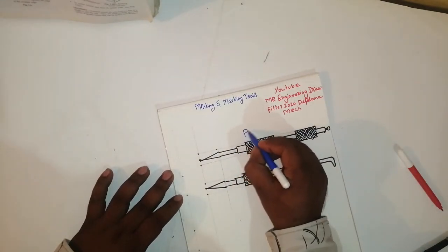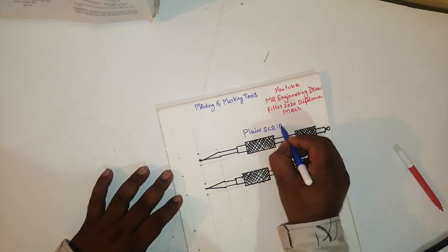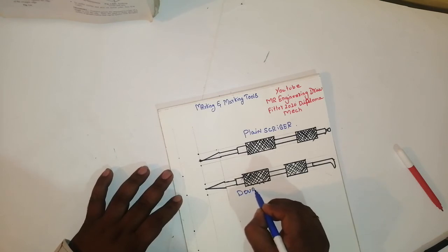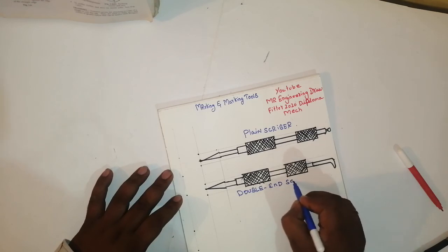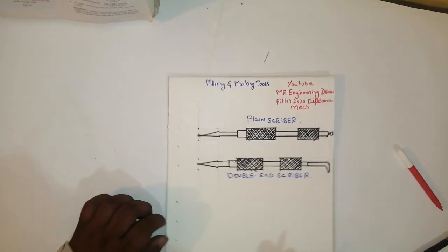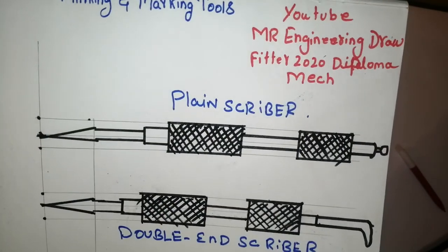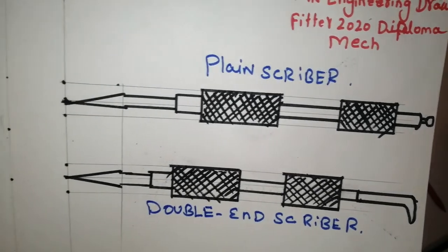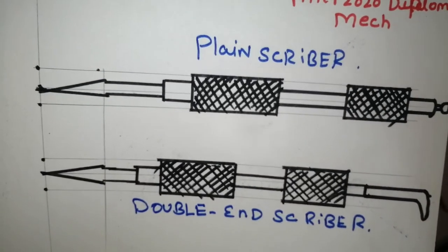This is a plain scriber, this is a double ended scriber. That's all friends, this is very easy to draw. This is my channel — YouTube Mr. Engineering Drawing with 2020 diploma. Plain scriber and double ended scriber — please put likes, comments, share to your friends. Thank you.